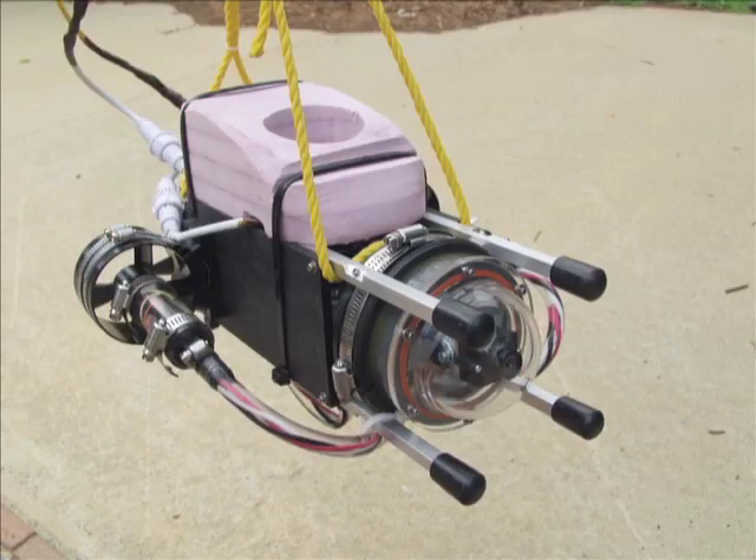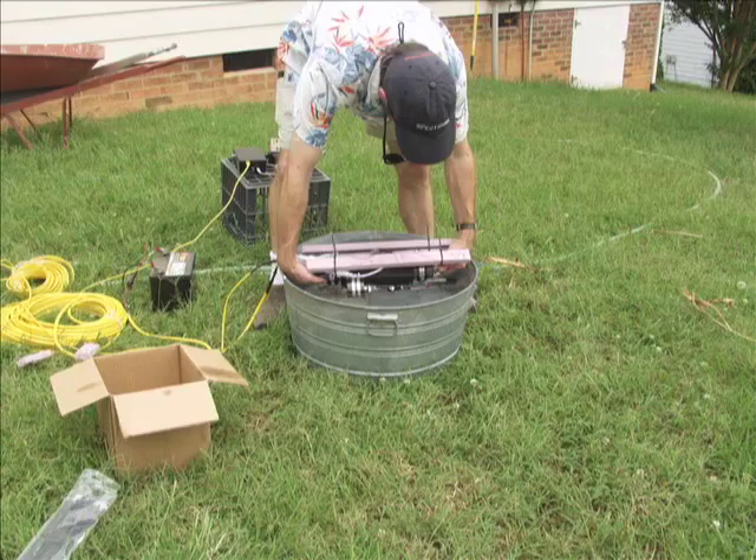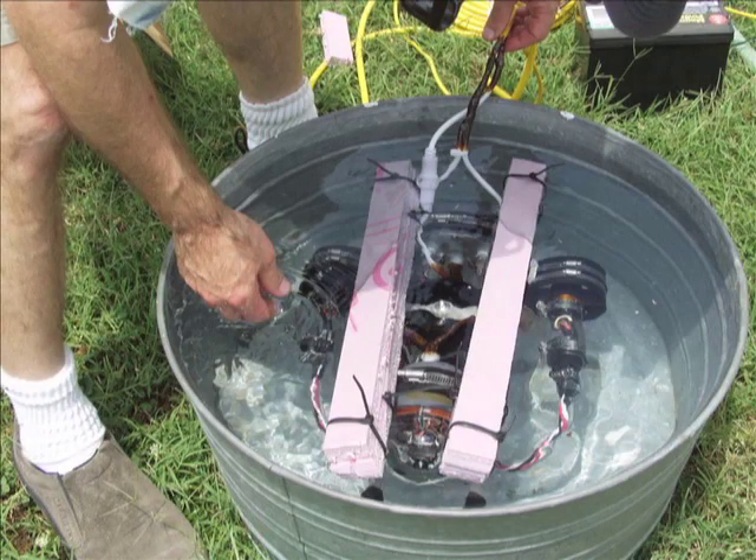I'm Dave Schneider. I built a small ROV — remotely operated underwater vehicle. After it passed the trash can test, immersed in a trash can full of water, I was, of course, anxious to try it.